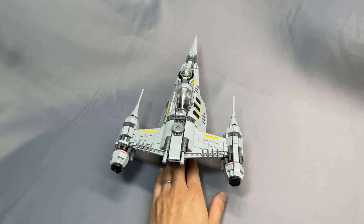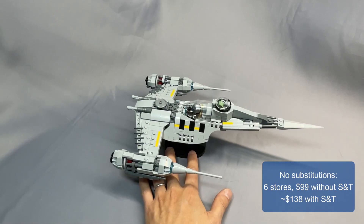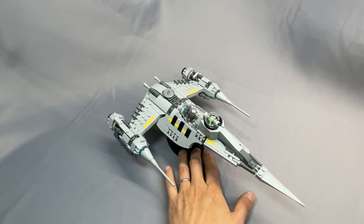Din Djarin's Mandalorian N1 features heavily in the early episodes of Season 3, and remains the only memorable thing to come out of the Book of Boba Fett. Without any substitutions for the ship and stand, BrickVault's algorithm gave me 6 stores and $99 without shipping and tax, or about $138 with shipping and tax.